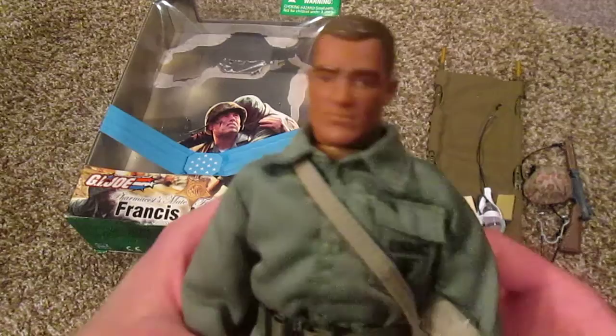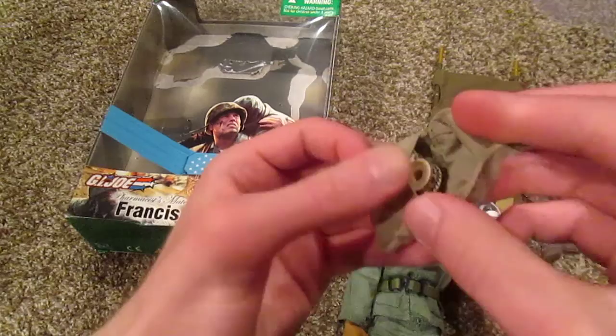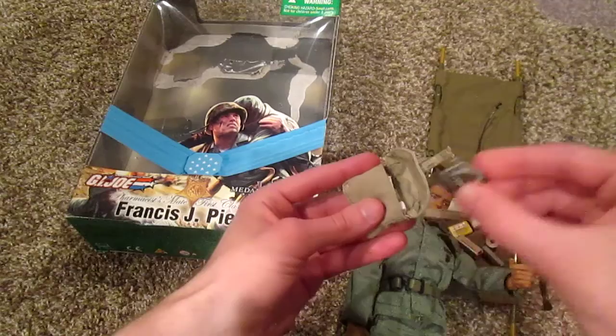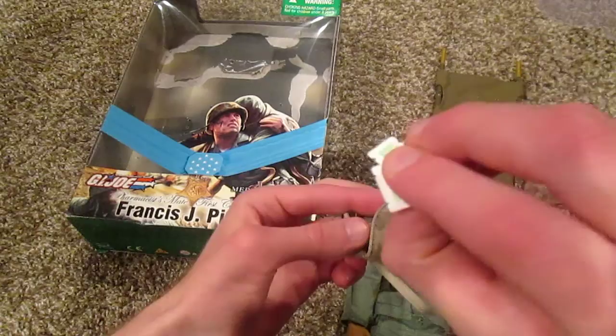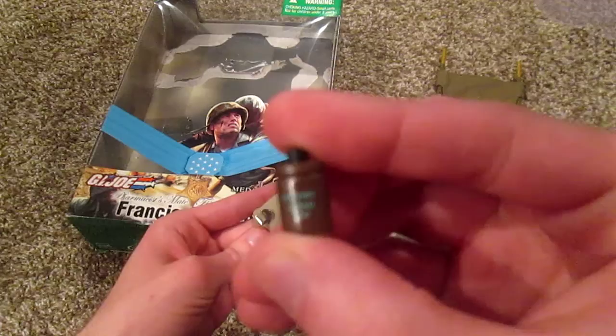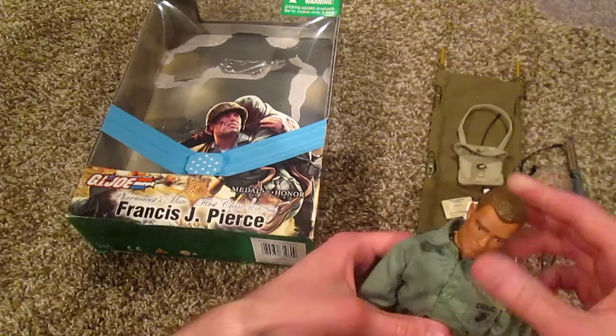Now let me take this medical bag off because there's some more stuff stuffed in here. Look at all this stuff — all this salve and I don't even know what all this is, but loads of dissecting stuff. Yeah, loads of stuff here. Really cool that they added all this so you can do some serious posing. This is actually shaving cream — that's not medicine. Pretty cool that that's added.